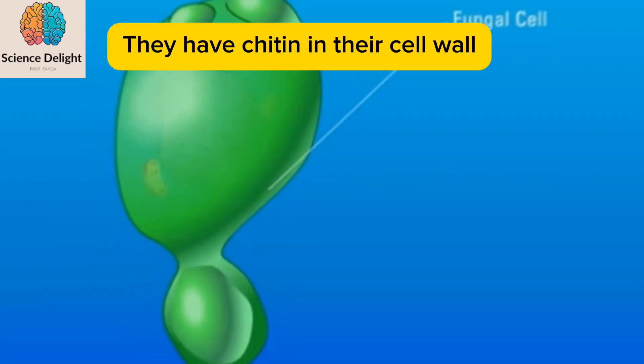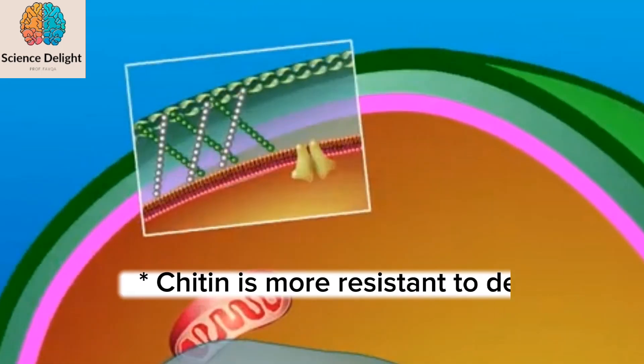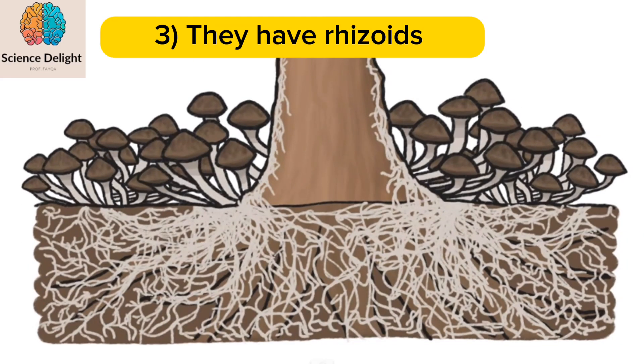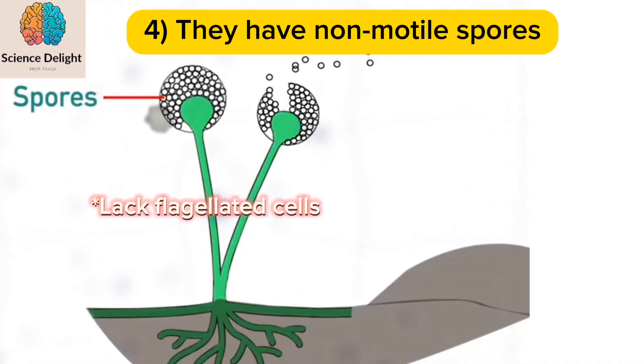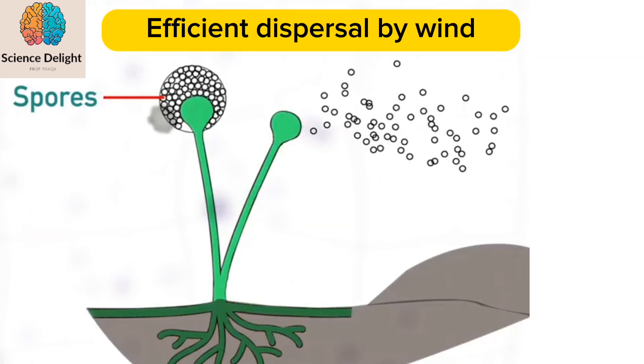Number two: fungi have chitin in their cell wall, and chitin is more resistant to decay than cellulose. Number three: fungi have a large number of rhizoids. Number four: fungi have non-motile spores and lack flagellated cells.